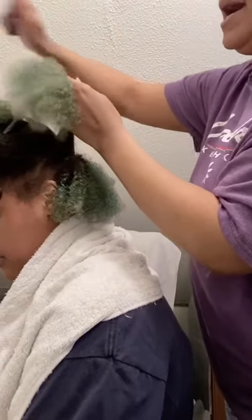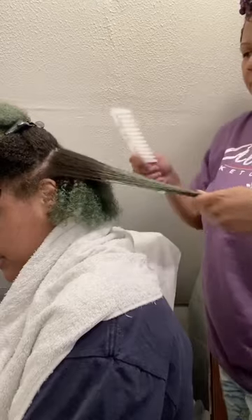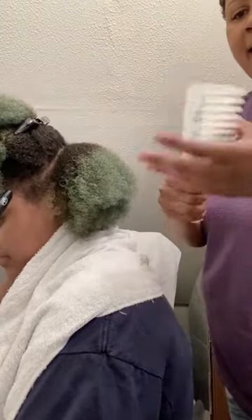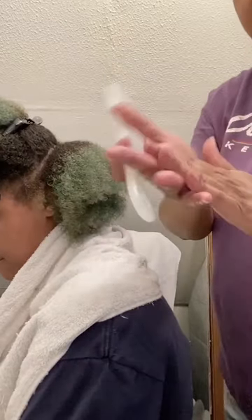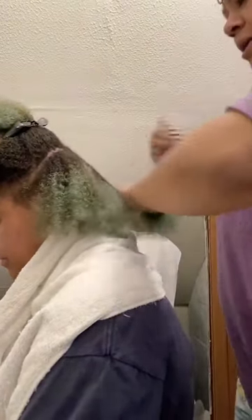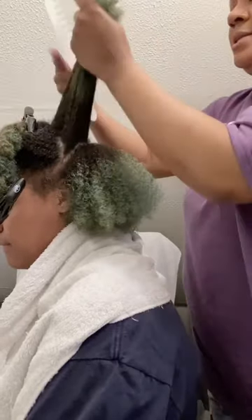I'm lifting this section and flipping it over so I can make sure the underside is detangled. There is a little bit of shedding that happens when coming out of a protective style — she was wearing her hair in a natural puff, so it doesn't get combed every day. We want to make sure we detangle thoroughly. Once most of the tangles are out, you can release the hair and comb through.